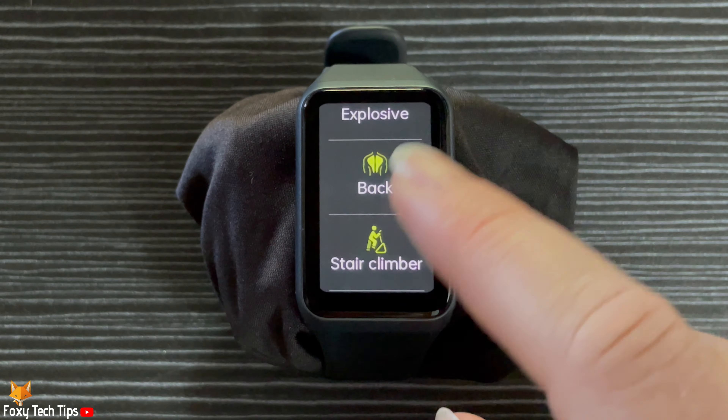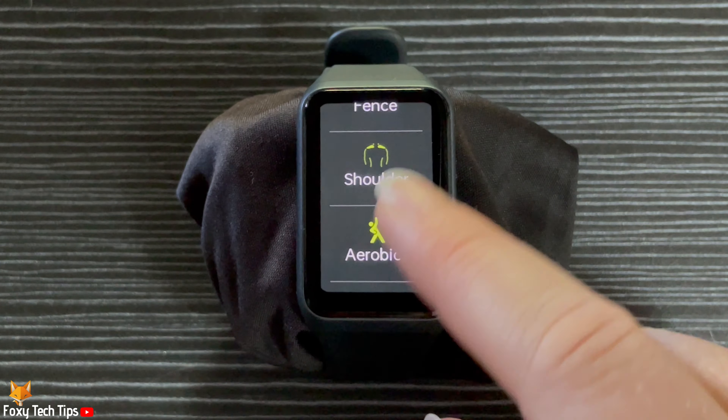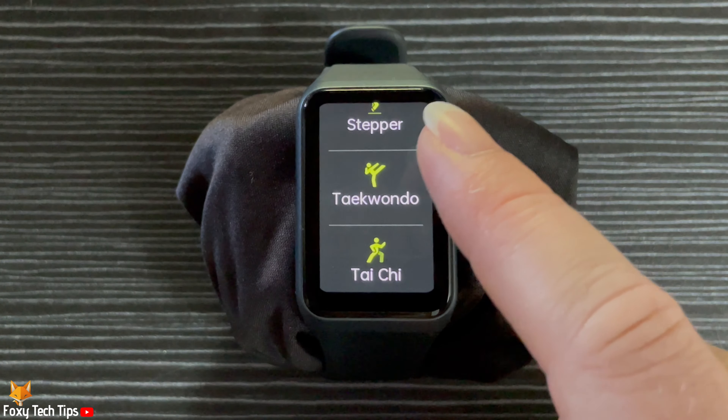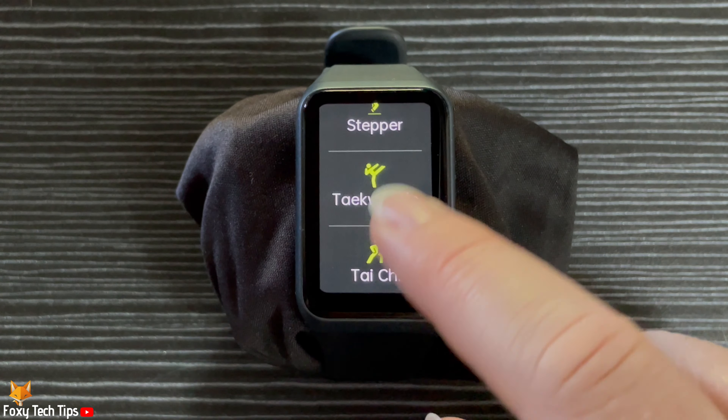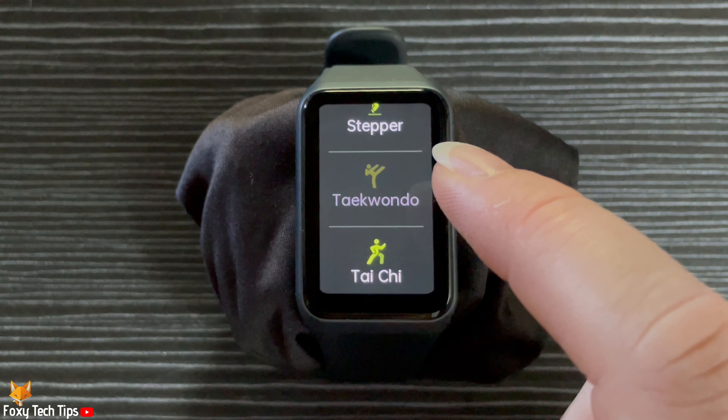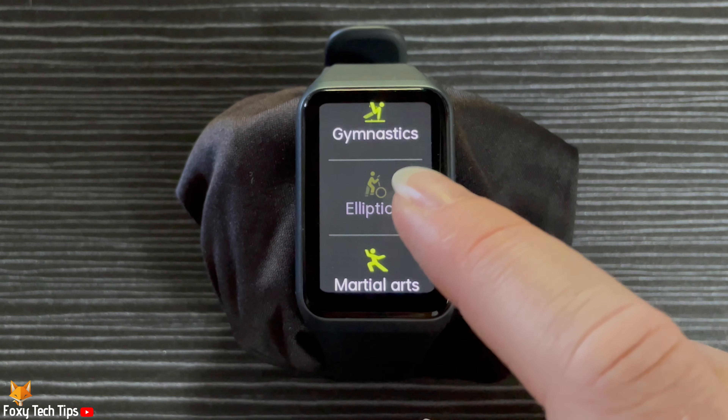Workouts that are already added will be slightly greyed out. You can add multiple workouts at a time here.